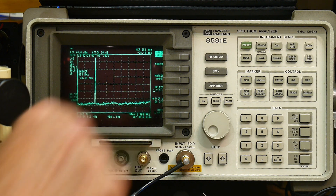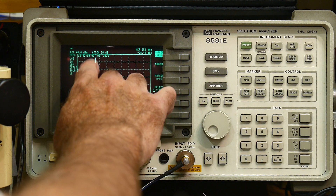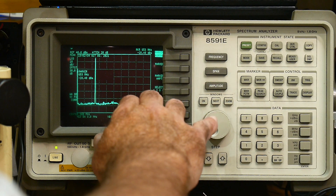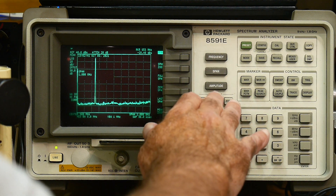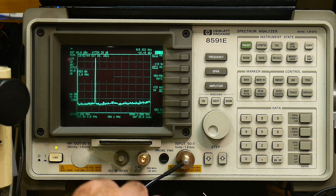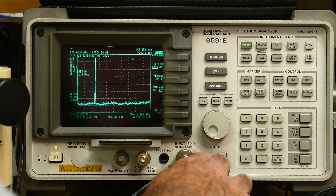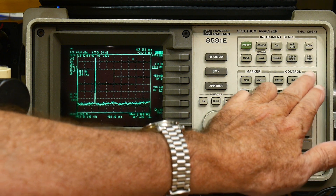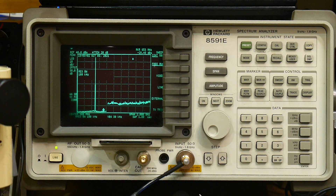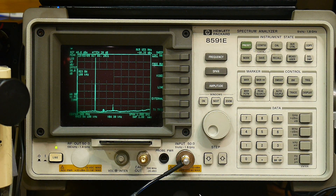We're at 440. Let's span and do a resolution bandwidth - we're at 3 megahertz currently. Let's do a resolution bandwidth of 100 kilohertz and see how that looks. We'll set this to continuous. There we go. Let me do a single event. So now our noise floor is down at minus 37 dBm.